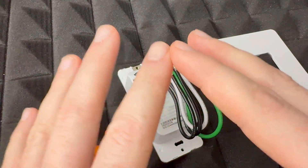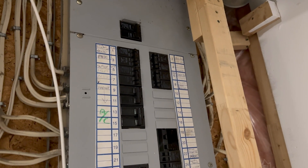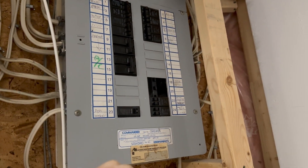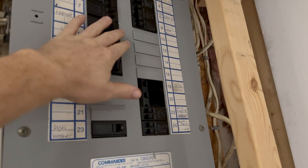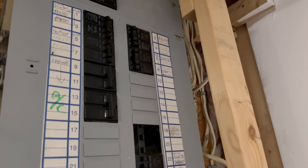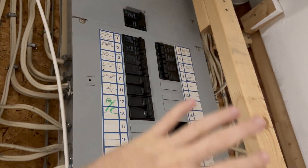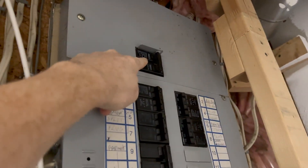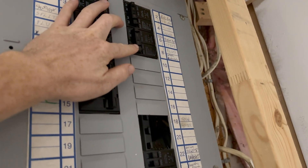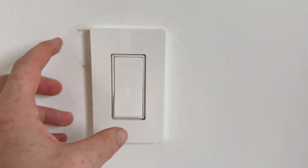I highly suggest not doing it with the breaker on — I've seen big sparks from people trying that. To make this video complete, I'm going to show you my fuse box. You need to turn off the one that goes to your light. If you can't find it and don't want to risk the wrong one, just turn off the power for the whole house. For me, it's this one here — turn that off and there we go.